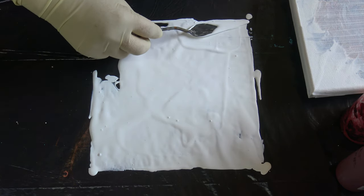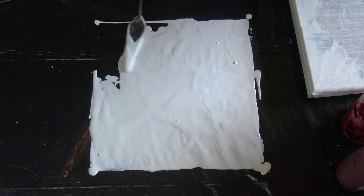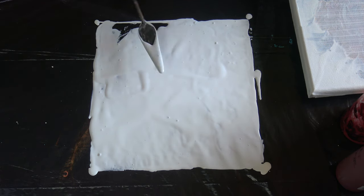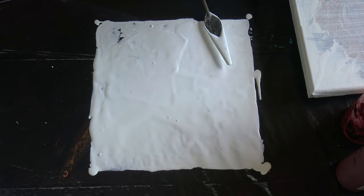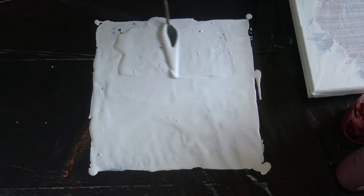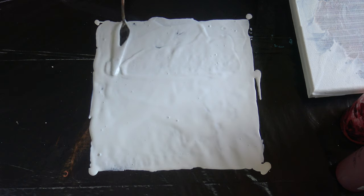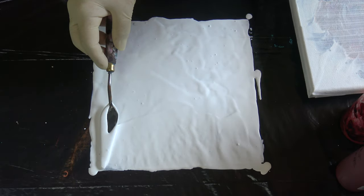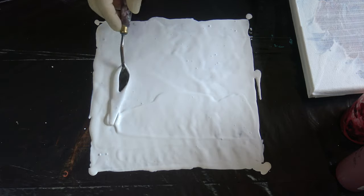For my spiral dips I don't do a thick layer of base white, just a thin one. I think that it works better, but you can try and see what works for you, because something that works for me doesn't mean it will work for you too. You just have to experiment.